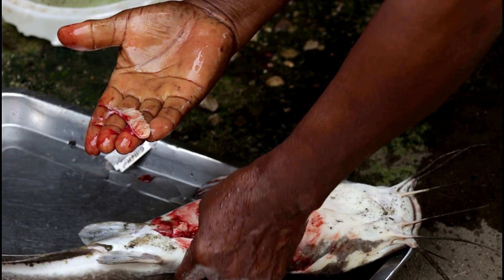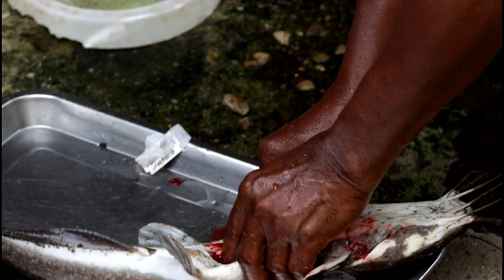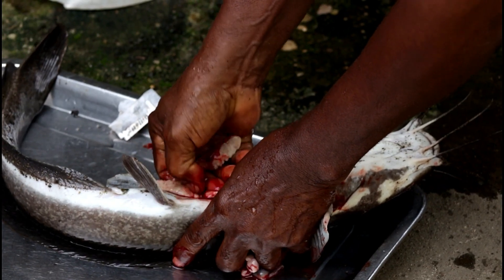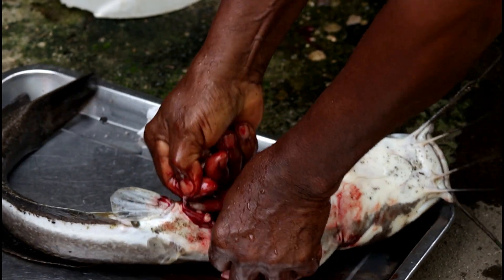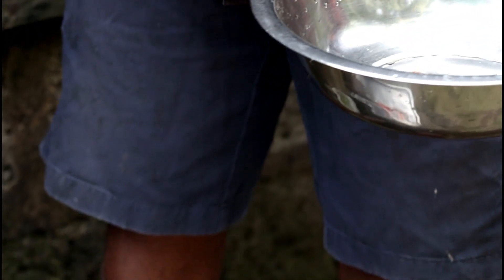The sperm sac is always in two. I've got one. This is here. You get it ready? Let's now go to the female to get the egg.